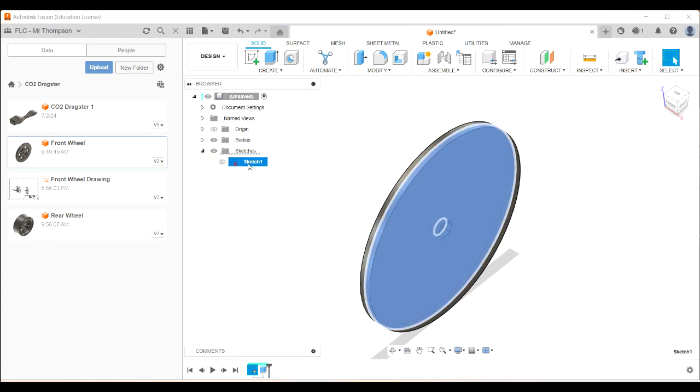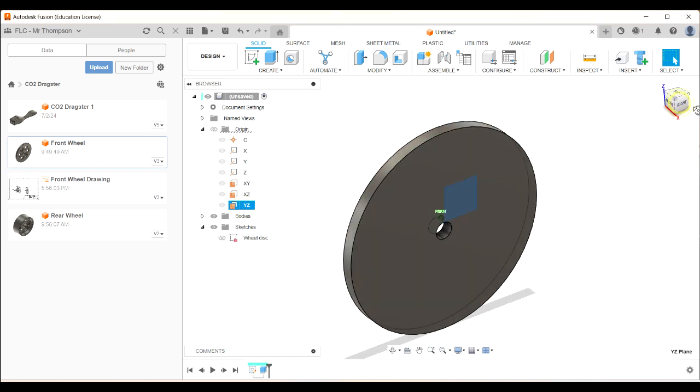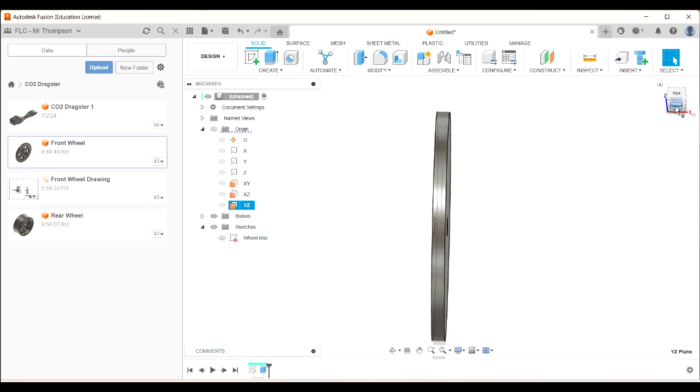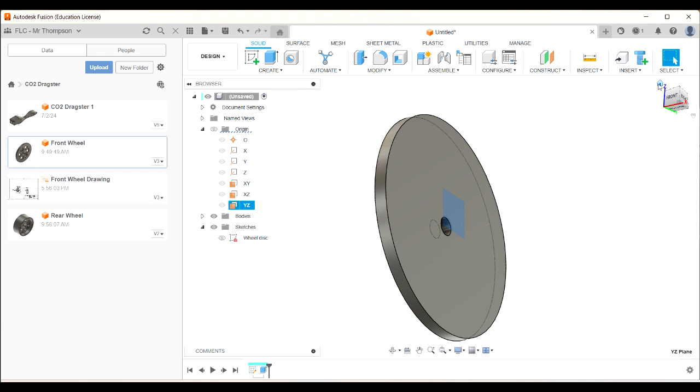Let's just call that the wheel disc — just the outline of the wheel. If we look at the origin and click on the YZ plane, that's the plane that I drew the sketch on. Can you see that plane is right in the middle? So my wheel is nice and symmetric around that center point.